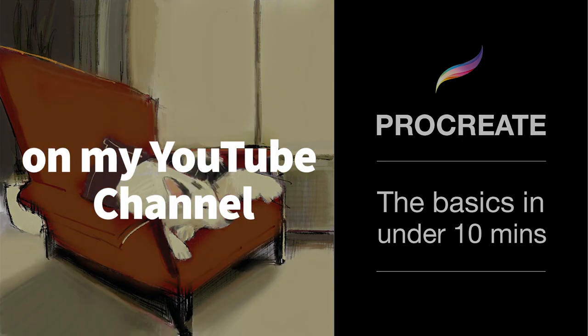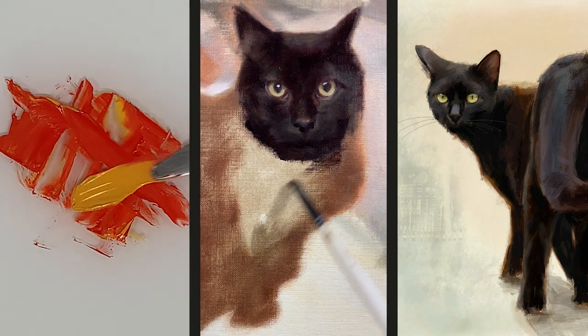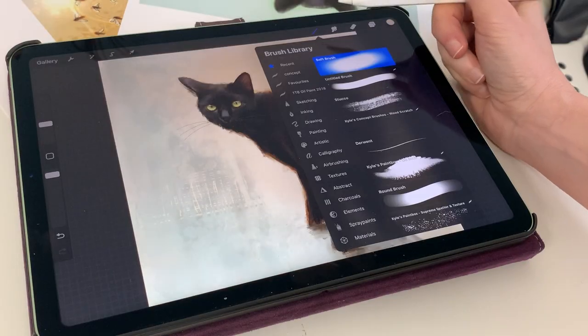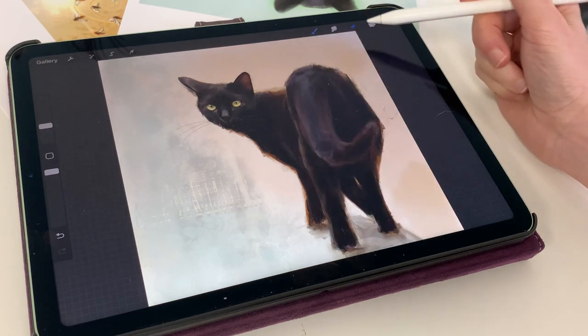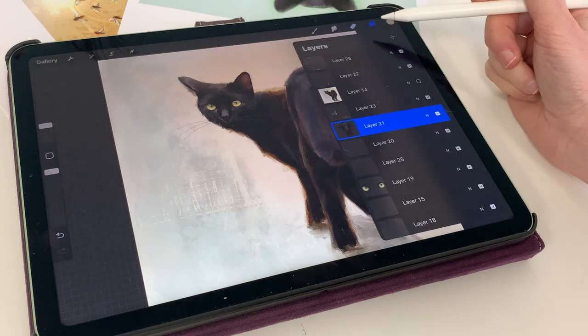I am going to assume that you are familiar with Procreate. If you are not, then have a look at this video that goes over the basics in 10 minutes. I am going to do this cat exactly as if I were painting it in oils. Procreate has lots of really great functions and special effects, but I have to confess I do not use them. I am basically sticking with a few layers, a few brushes, erase and paint. So let's get started and I will talk you through what I am doing as we go along.